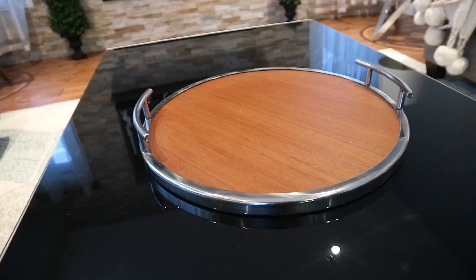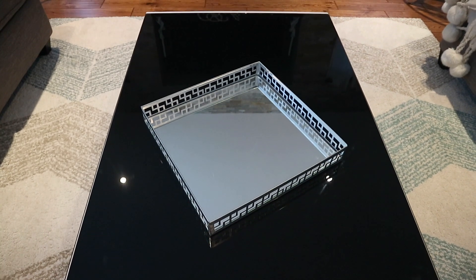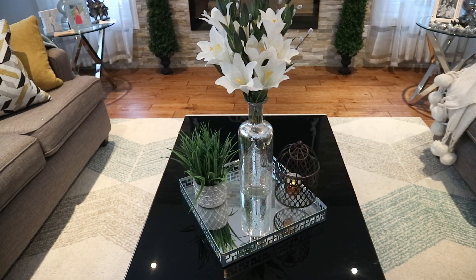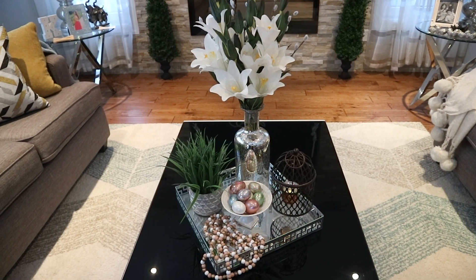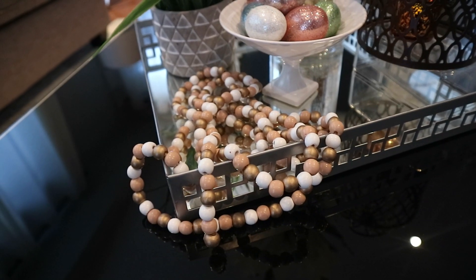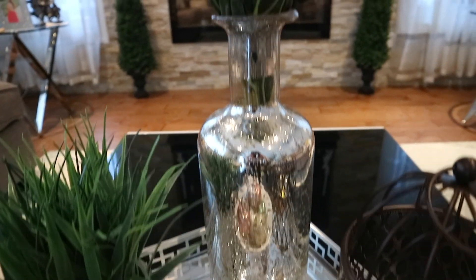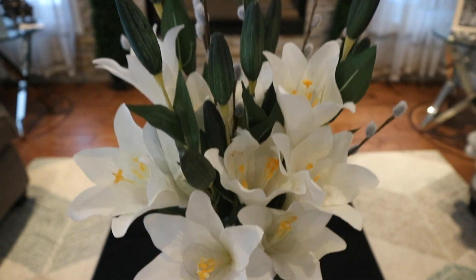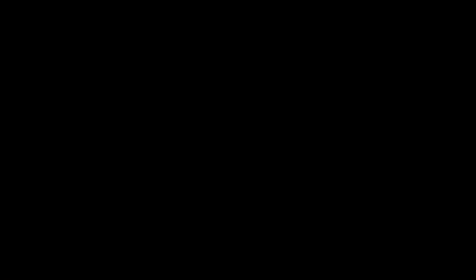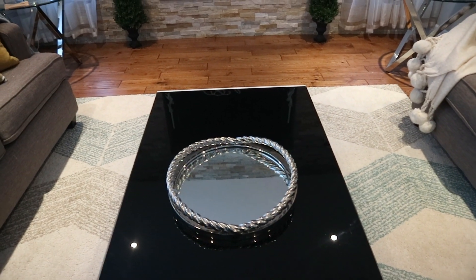I have so many trays that I love around my house, but today I picked up only four. I'm going to start with this square shape that I got from Bouclair a long time ago. Then I have this round mirror tray that I picked up from HomeSense a long time ago.